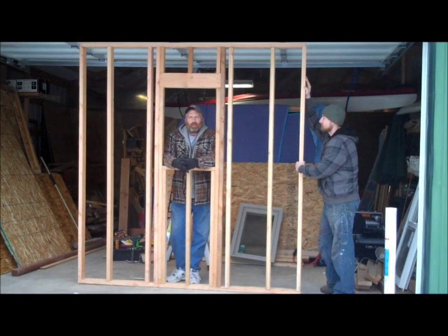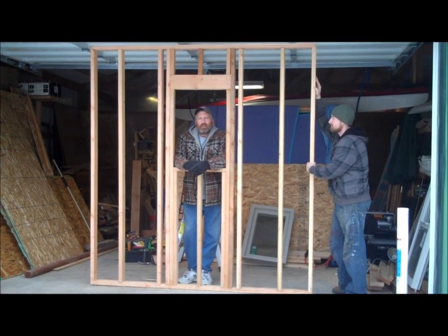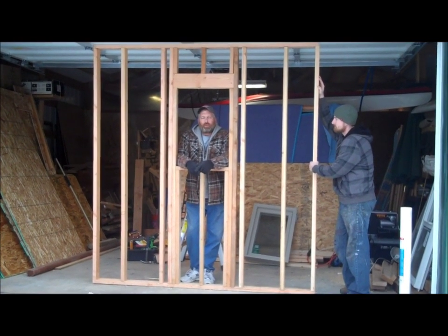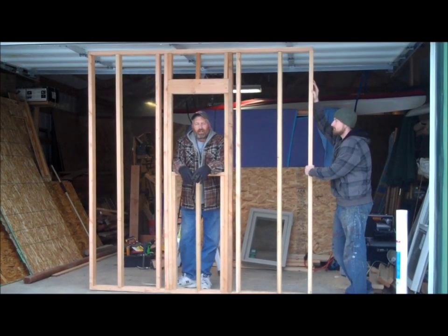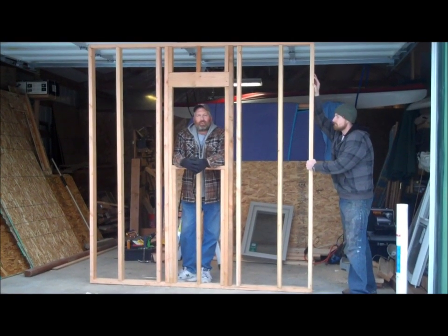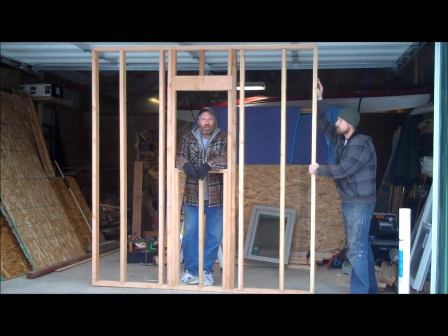Kevin Coy here with micro house building episode number 10. Hopefully you followed one through nine so you know where we're at. Today we're going to start making a wall — we've got this all framed up with a window right here. We're going to sheet it, put the Tyvek house wrap on it, and stick a window in it. After that the step will be siding and trim. So we're almost done with this wall. Let's get started.